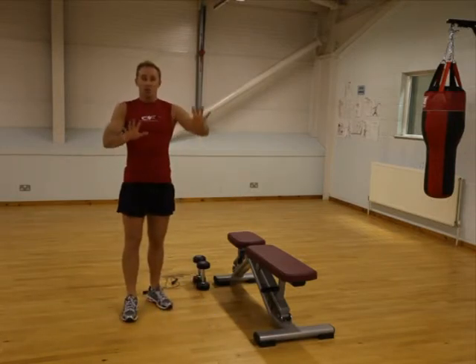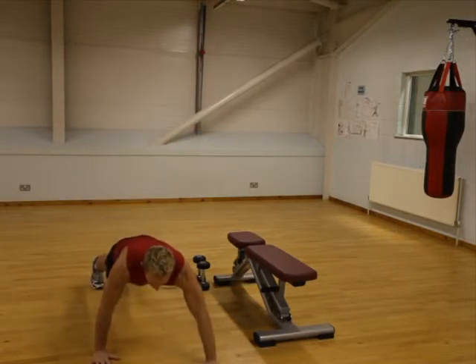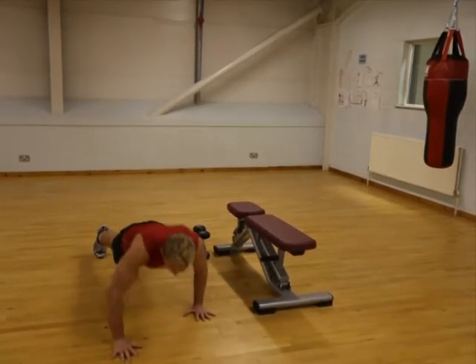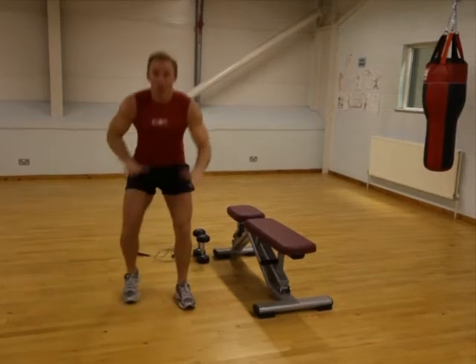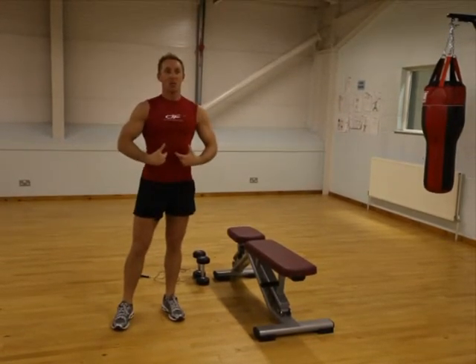Next one, we're going into a press-up, but we're going to put our hands like this. So hands like that. Down, up, swap your hands. Down, up, swap. So just every time you go, you're swapping. Keep it tight in here, that's really important.